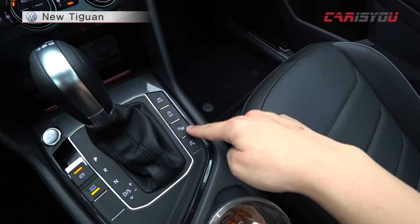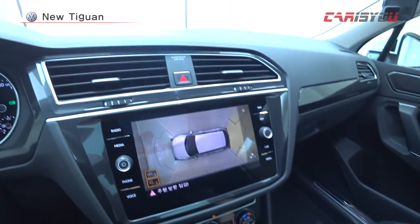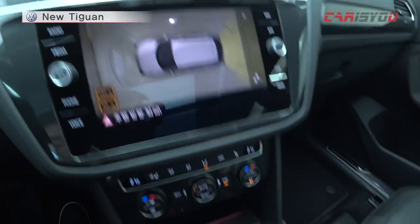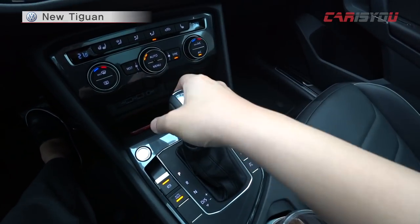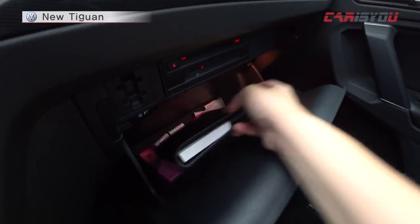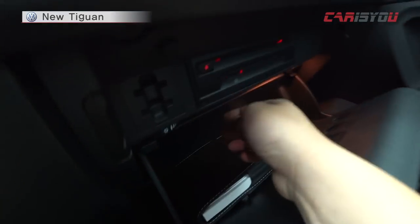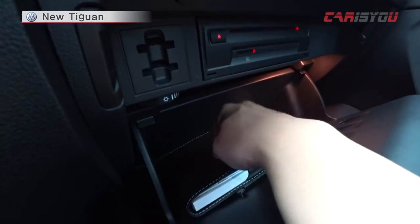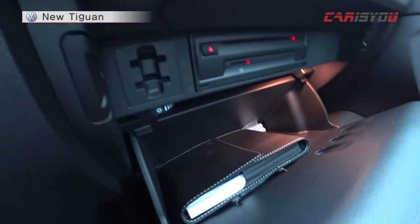Features include a stop-and-go system and park assist. It also has around view, which is very useful. The gear knob is DCT — Dual Clutch Transmission. The center console storage is quite deep, so there will be plenty of room for items. If you have a cup of water or other items, the storage works well. It's really useful and practical.